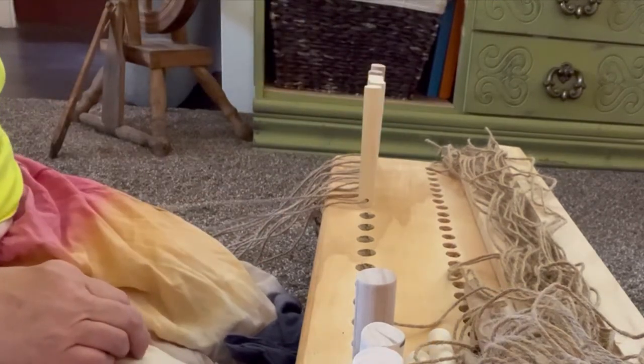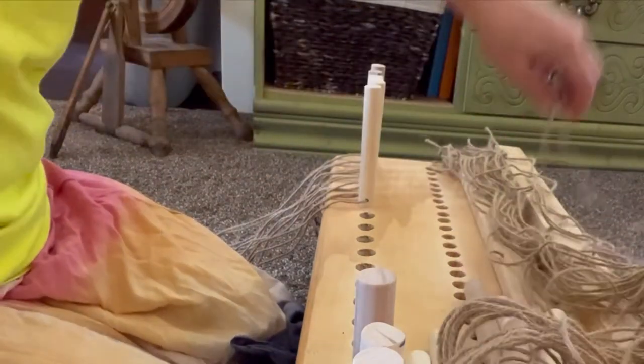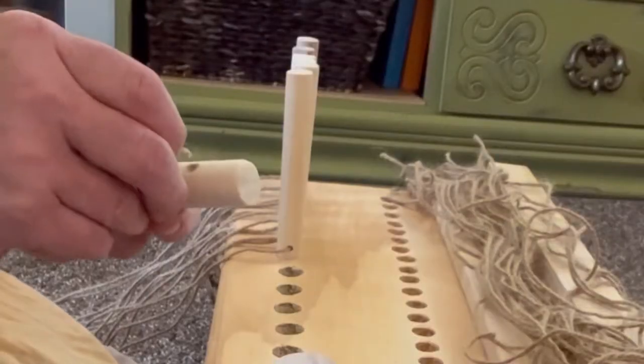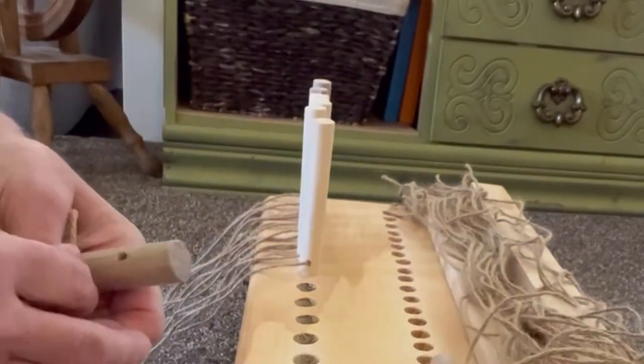I'm so excited that this project is finally to the point that I can begin to weave. I've been very nervous about it — I've been watching lots of YouTube videos and reading lots of things about it. I'm super excited to get started, but I know this is going to be a long journey to get the quality of product that I'm really wanting.